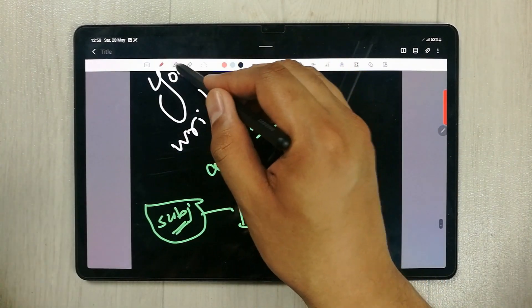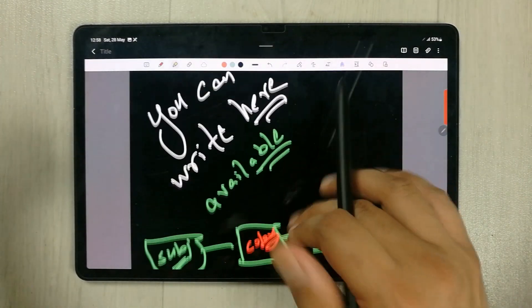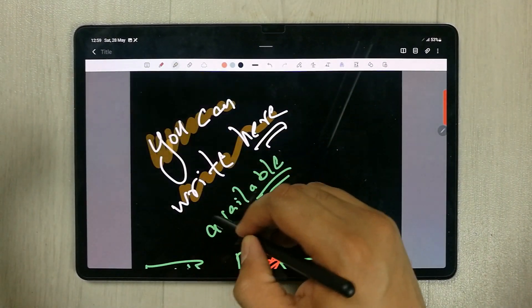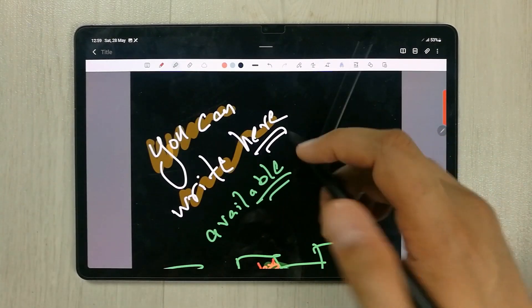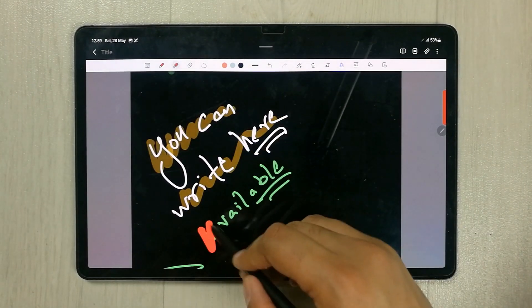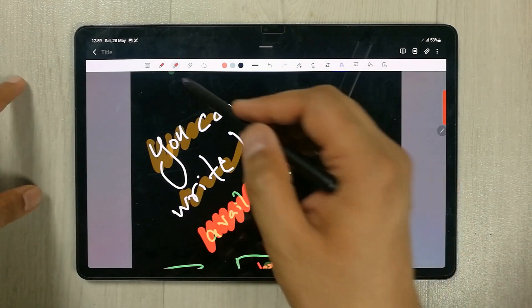The next tool is the highlighter. There are different highlighter tools with different colors available. You can highlight text with different colors, and you can also change the opacity and thickness of the highlighter — for example, changing opacity gives a more transparent highlight effect.